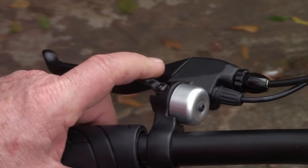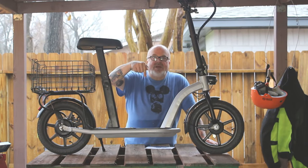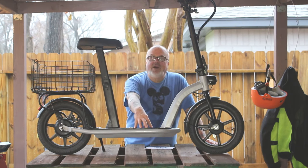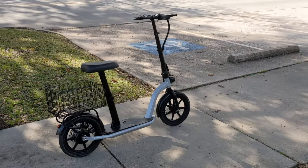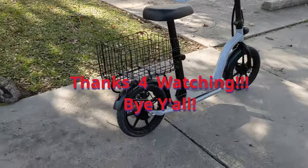I had a lot of fun riding this. I give it a thumbs up. I'll put a link down below where you can buy direct from Highboy, who also sells through Amazon. If you found the video helpful, give me a thumbs up, hit that subscribe button — I've got more to come!